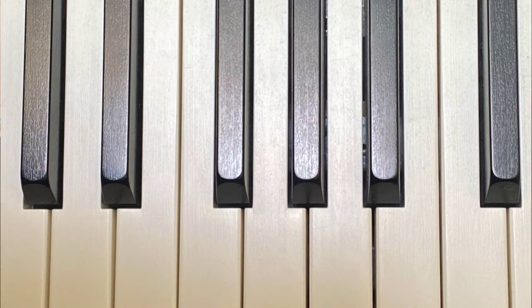Welcome back to Art Class with Ms. Chris. Today we're going to be inspired by music once again, and we're going to be inspired by piano keys.